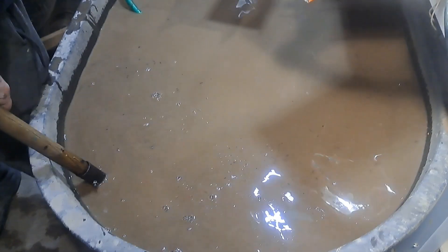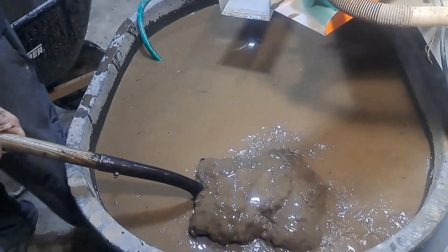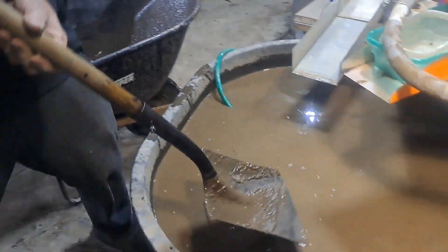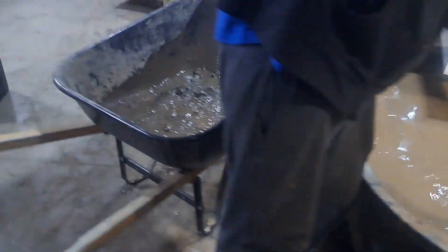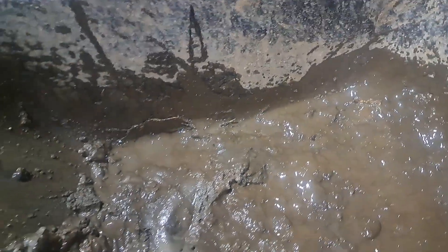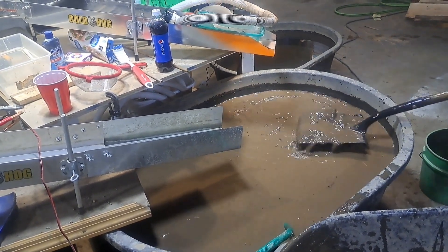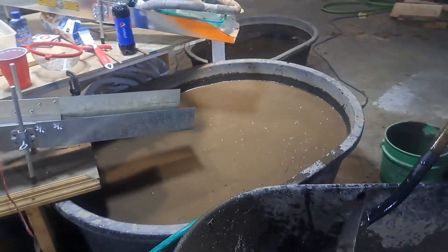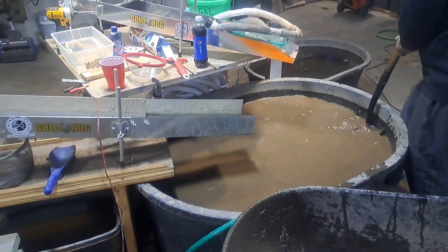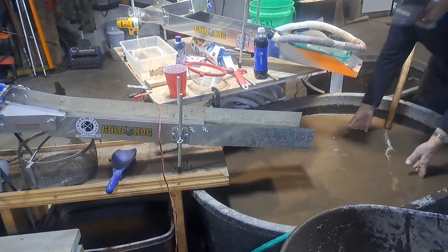You can see how dirty this water gets. Look at all that sludge on the bottom of that tank — that's pretty nasty. We're going to pump it out and clean it. What happens when you run that dirty water through your sluice, it becomes thick and sticky and real slurry, and I think it picks the gold up out of your mat and takes it right down into your tailings.